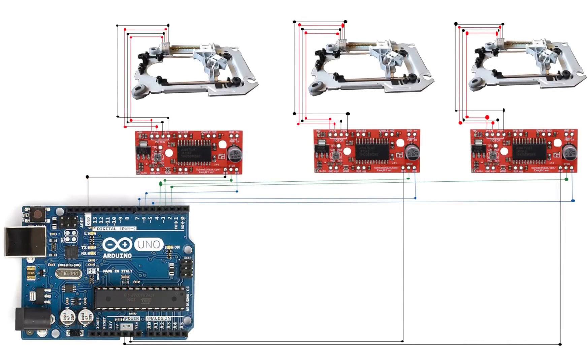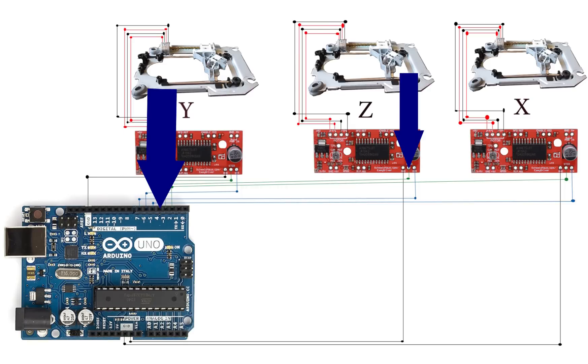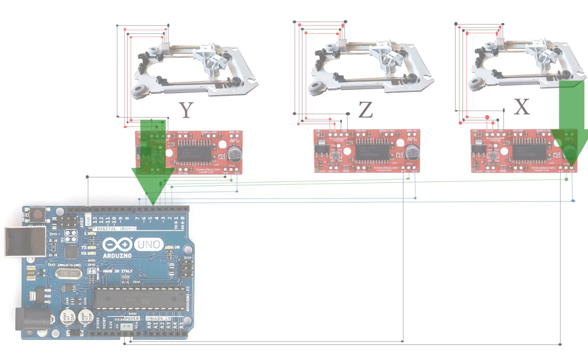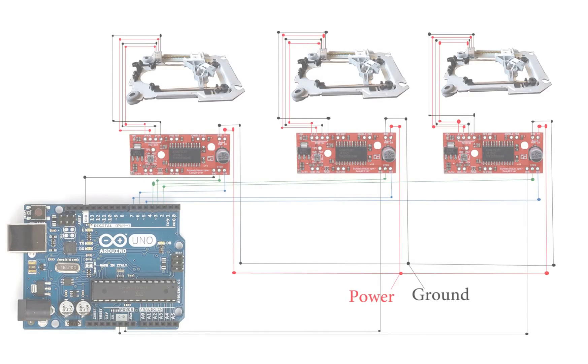Now we can connect the driver boards to the Arduino. This is the Y axis wiring, this is the Z axis wiring, and this is the X axis wiring. For the Y axis, connect ground to a ground pin on the Arduino, connect the step pin to pin 3, and connect the direction pin to pin 6. For the Z axis connect ground to ground, step to pin 4, and direction to pin 7. For the X axis connect ground to ground, step to pin 2, and direction to pin 5. Next, you need to connect all of the power-in wires to each other. You can connect them all to a breadboard if you prefer. I will talk about this more in the next part.